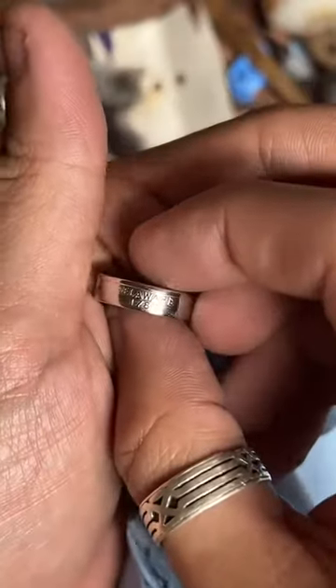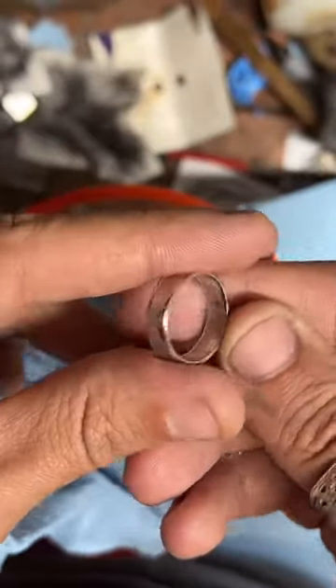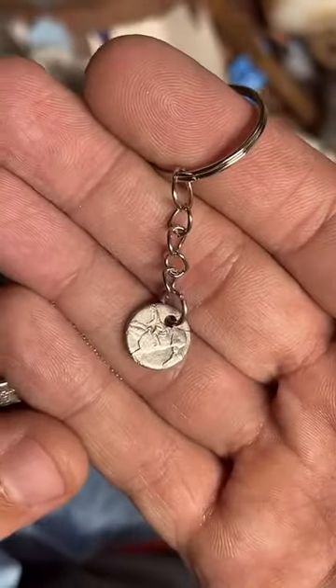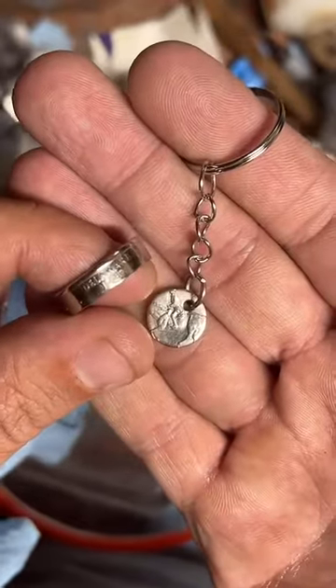I'm all caught up on orders, so if anybody wants to order a coin ring and see it made on this live, hop over to the website — the link's in my profile, or you can tap on the gold chain down here by the chat. That'll pull up some products, and if I get an order in we'll make something. Right now I'm just cleaning up — this one's going out to a customer, it's a Delaware quarter, size seven and a half. They actually got the center punch keychain with it too — that's the center of the Delaware quarter.